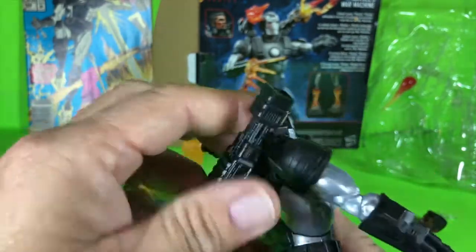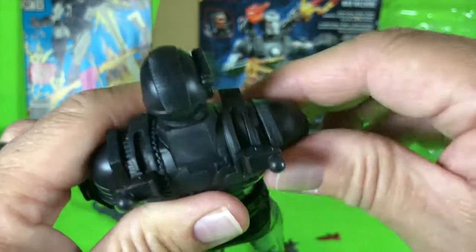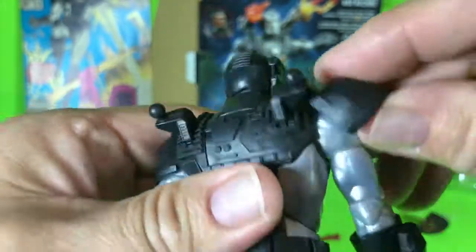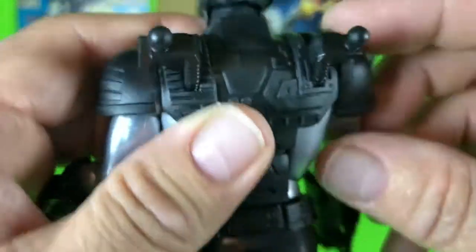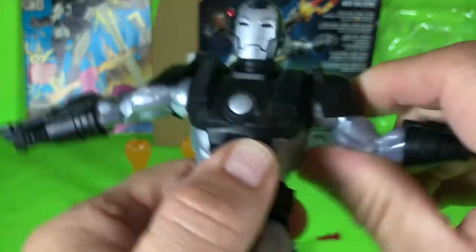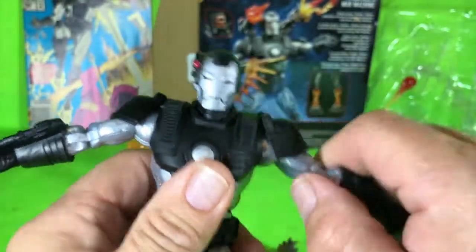The arms have this soft plastic going over the shoulders — they're just ball joints where they connect. My only concern is that over time this might end up tearing off and coming loose, since it's not on a hinge. That said, it doesn't hinder his motion too much — it still allows him to get up to about 90 degrees.